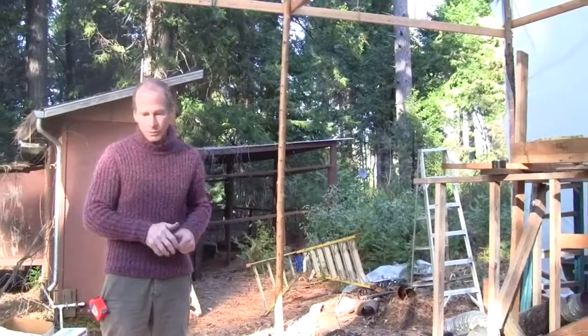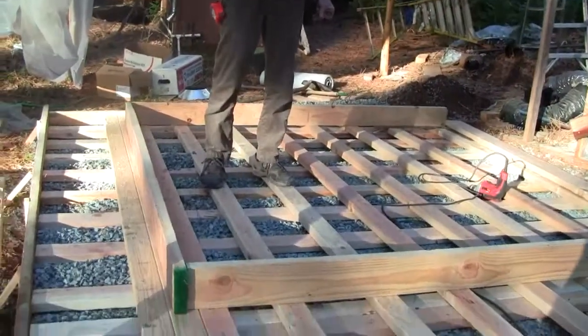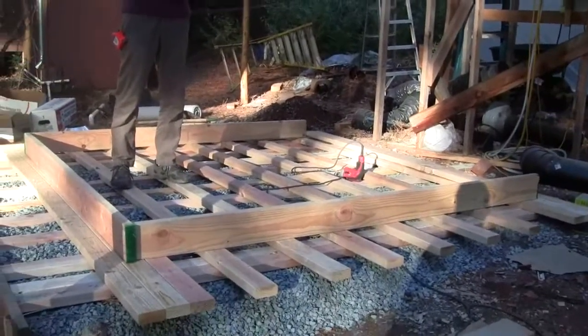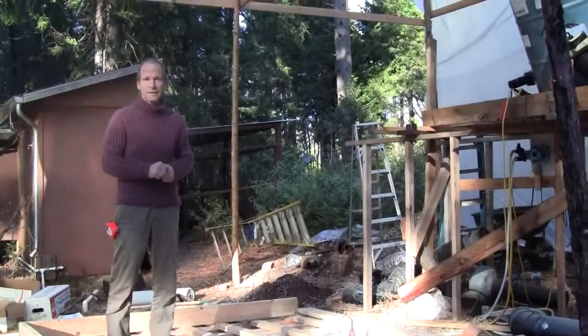This is just a little video showing the start, and mainly I wanted to show this waffle structure here, which is what's going to handle the tension applied to the walls. So that's it for this one.